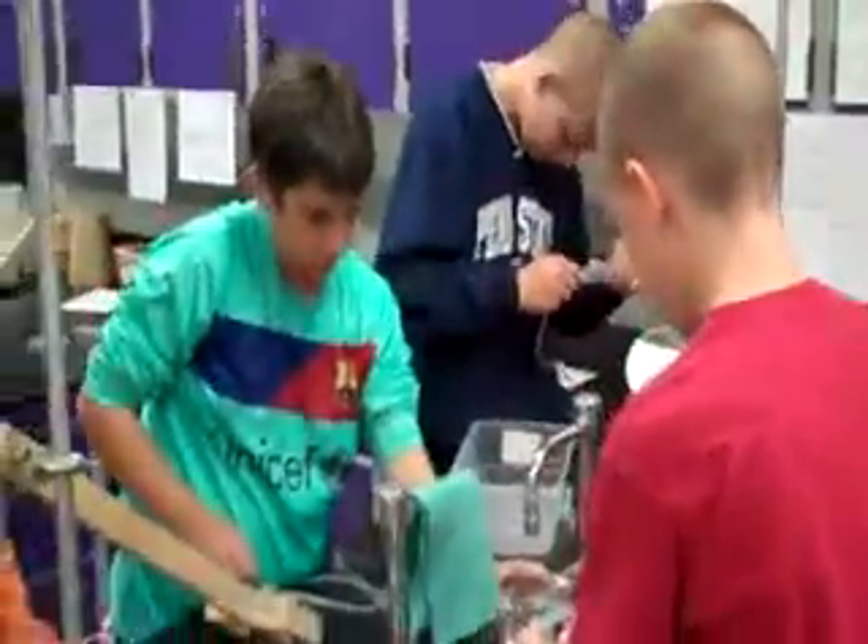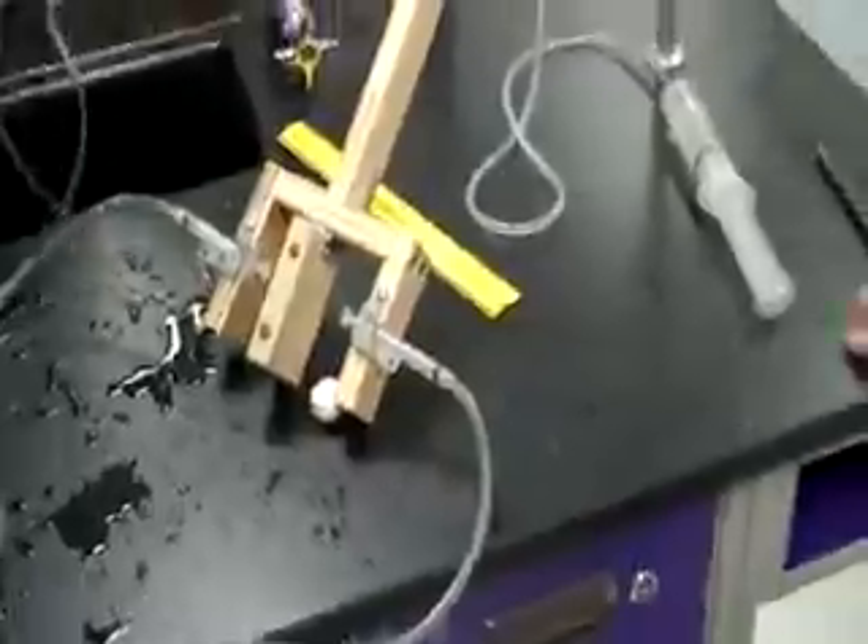Of course, if you're good, you don't need luck. Here we are at the finale of the Robotic Hydraulic Lab. These two gentlemen think they're ready. This is the first try.